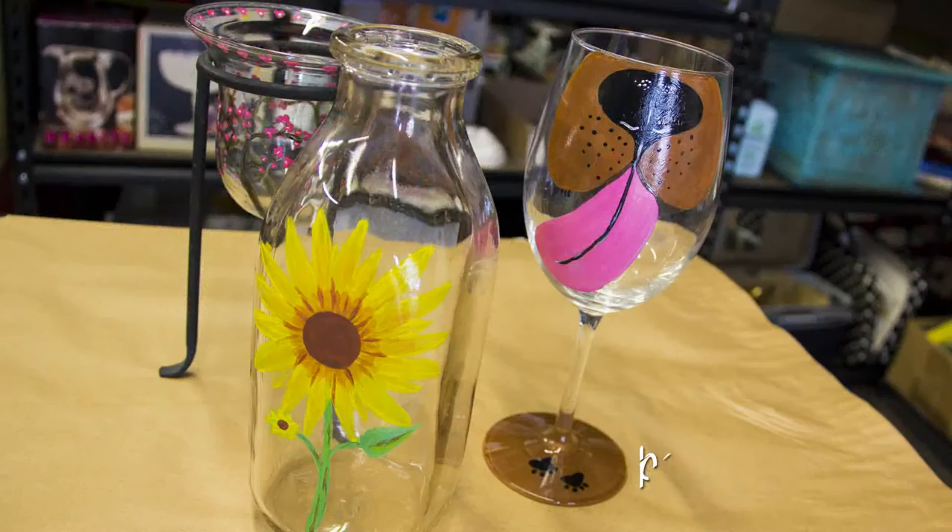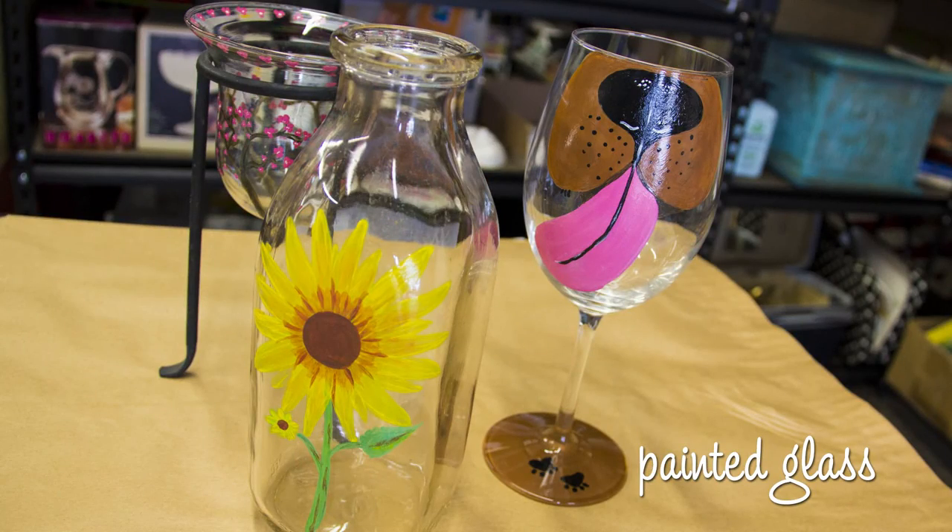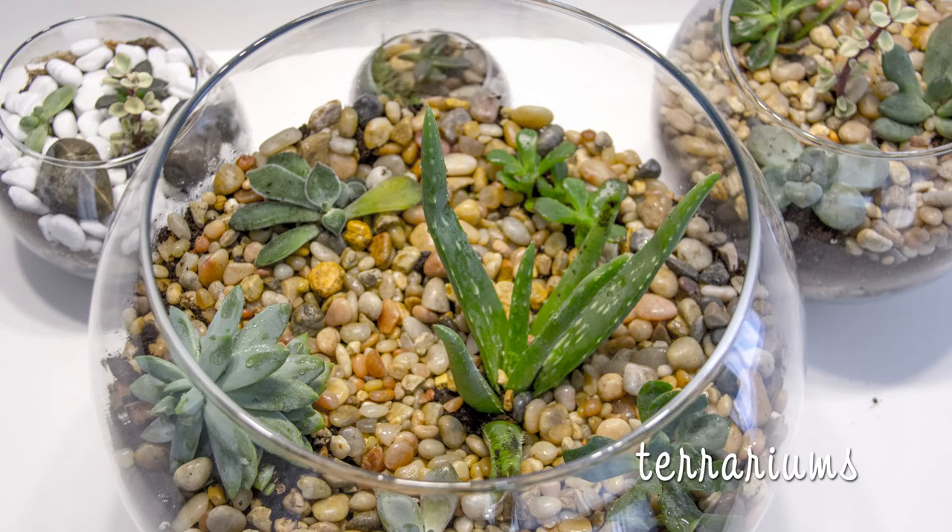Hi, I'm Andrea Kazee and welcome to Simple As That. Today we are at Indigo Art Mercantile in Phillipsburg, Kansas with Melissa Runyon, who is the owner and operator of this store. We're going to have a great day — Melissa is going to show us how to paint on glass and we are also going to build indoor terrariums. Melissa, are you ready to get started?